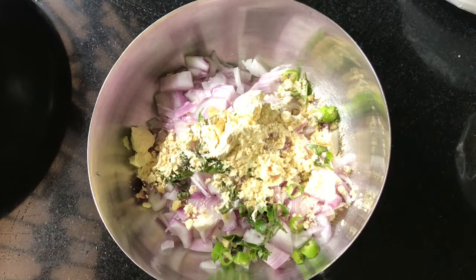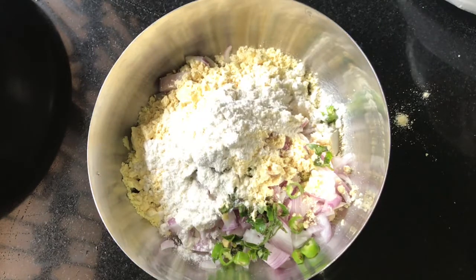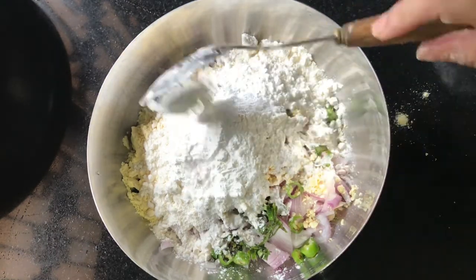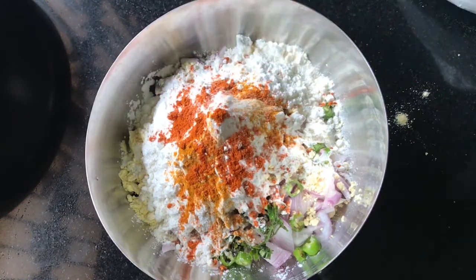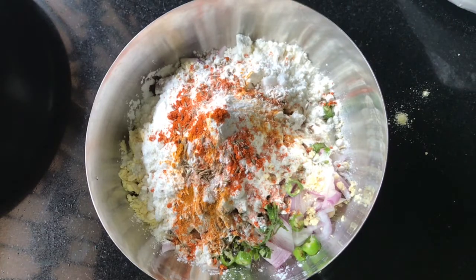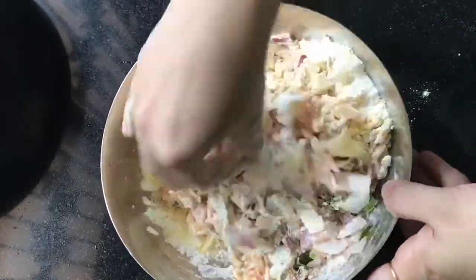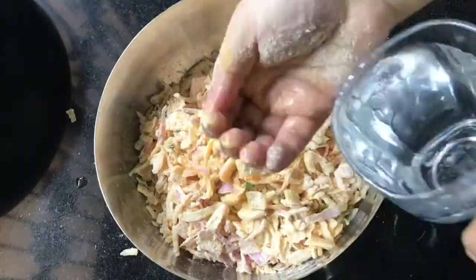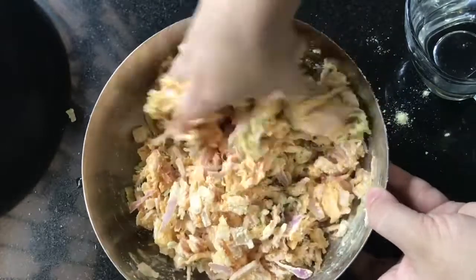I will add 4 tablespoons of corn flour to this one — this is 3 tablespoons of corn flour. I will add 1 teaspoon of tea and mix it. I hit it with 3 eggs to mix it. We add 3 of the egg, then add 1 of the egg.